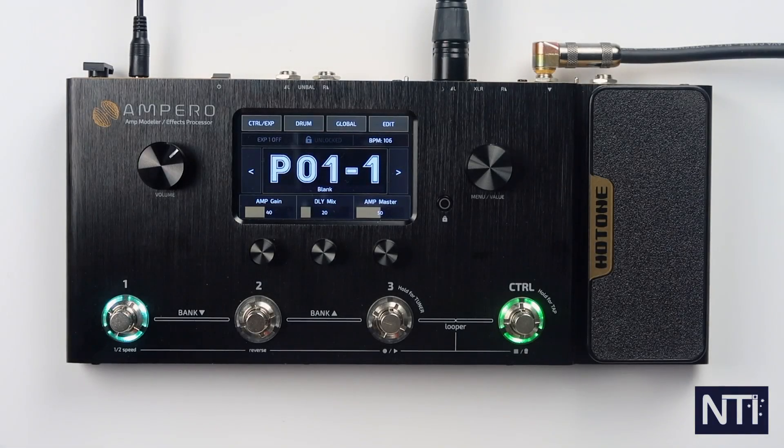Hi and welcome back to Noise Toys Imports TV. My name's Ben. Today we're going to look at the Hot Tone Audio Ampero. I'm going to go through the basics of the interface and how to build a patch from scratch.